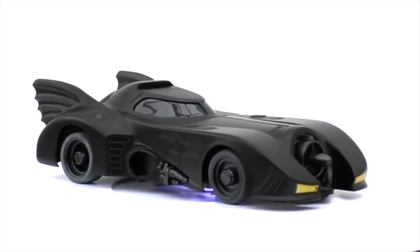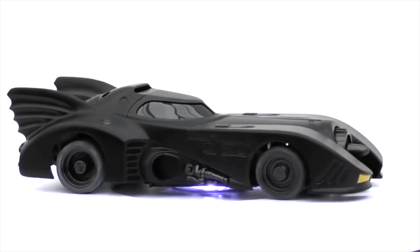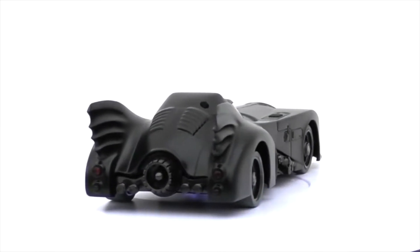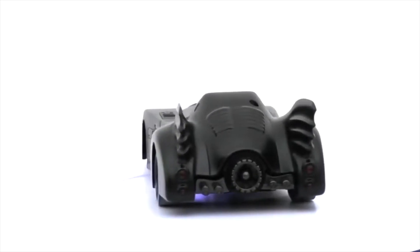Unfortunately a lot of the information on this car is in Japanese so it's hard to know all the details. It's not a real car, but the packaging states 0-60 in 3.7 seconds - so if it really was a car, that's how fast it would go.